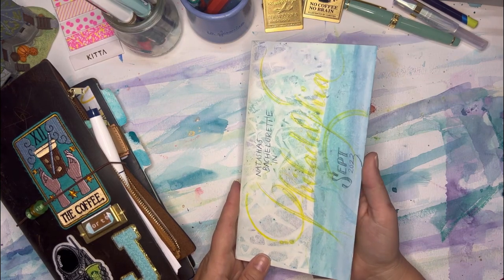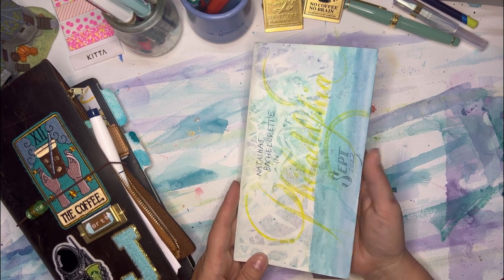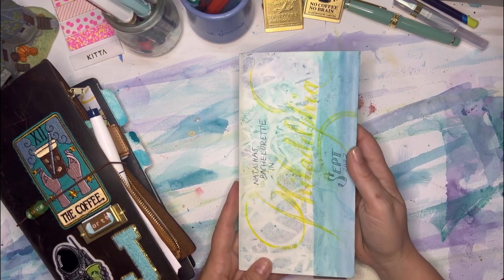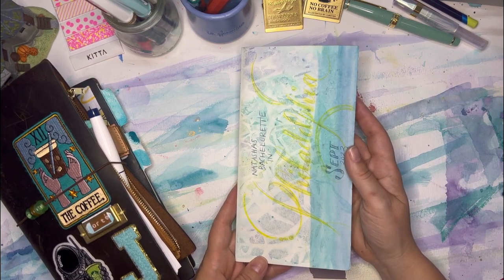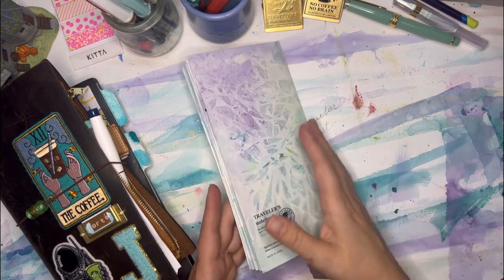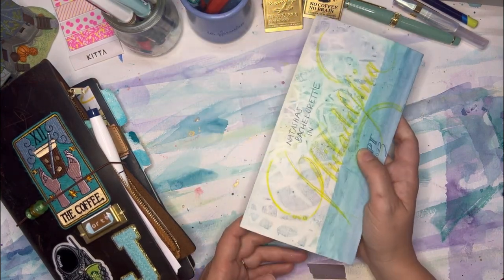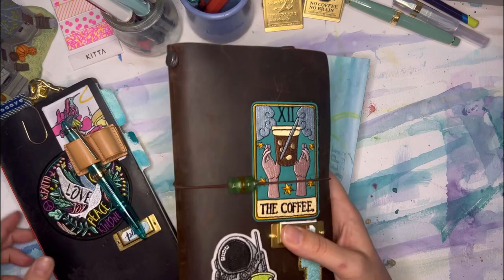I am one week past a fabulous vacation and bachelorette party celebrating my best friend Natasha in Philadelphia. My best friend and I met when we were in Teach for America in Philadelphia, and so for her bachelorette party, we decided to make it basically all about us. We went back to where our friendship began and did all the things we used to love doing. I made this art journal partially while I was there and finished it up when I got home.